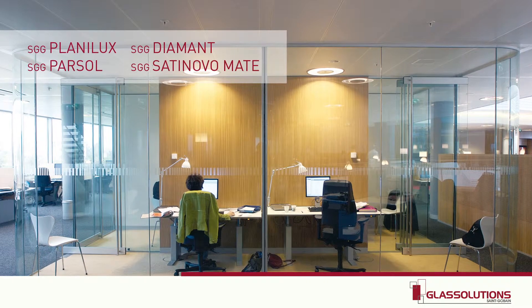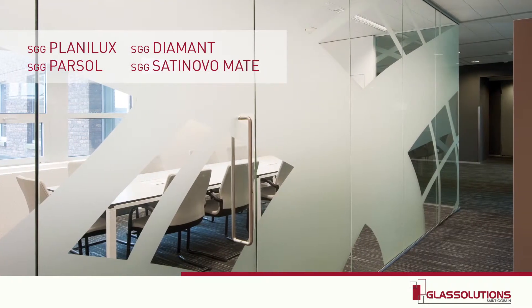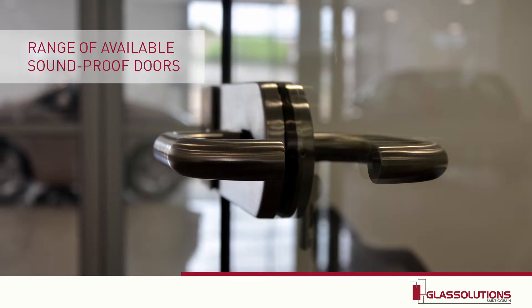In particular, Diamant glass — an ultra-clear glass which lets through a maximum of natural light — acid-etched translucent Satinovo glass for privacy, and Static Silence noise reduction glass.